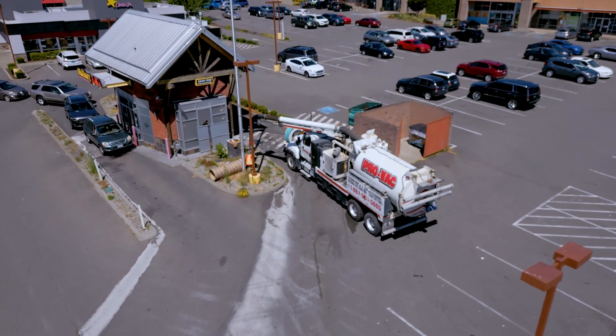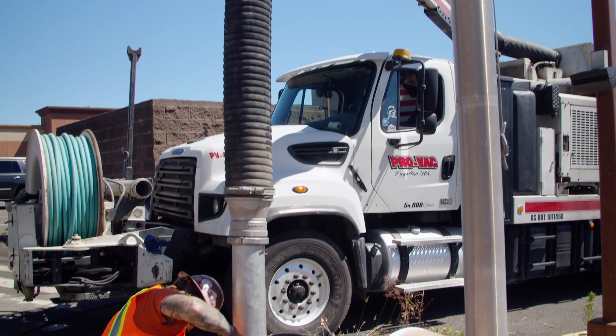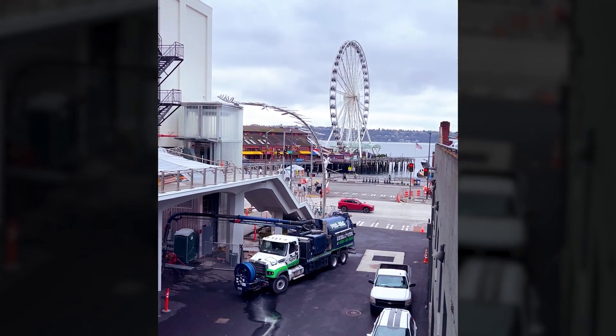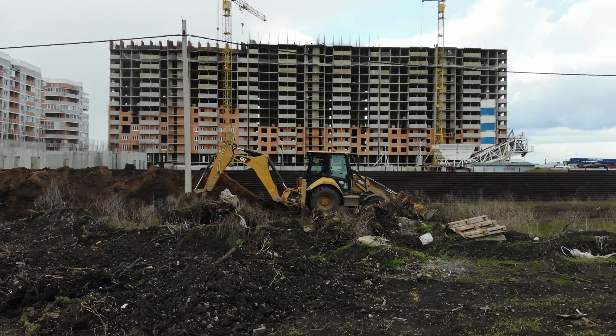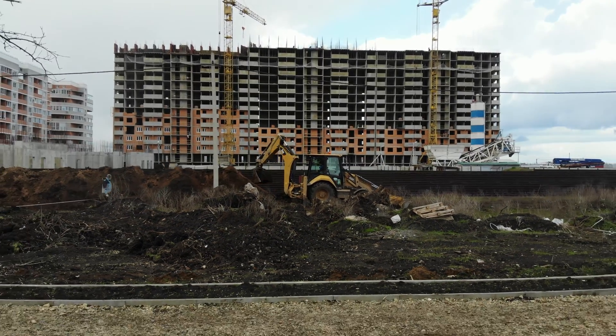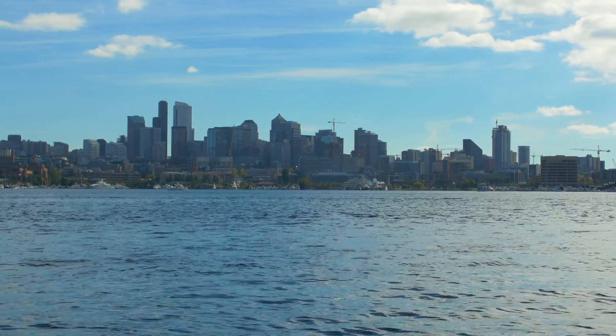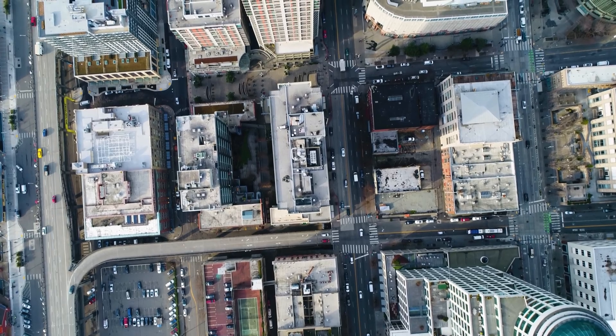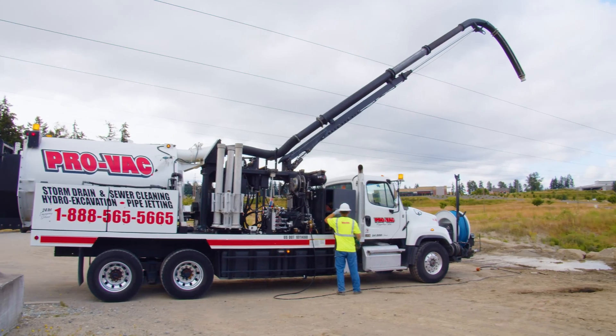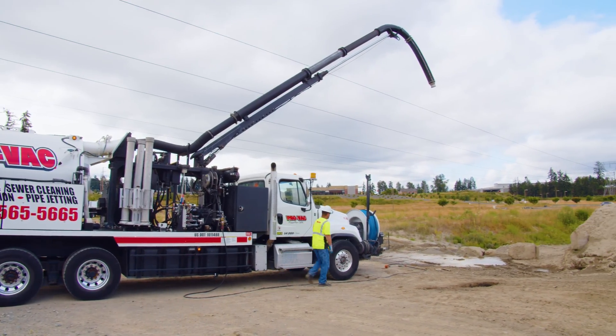We can pull anywhere from 300 to 400 feet away with vacuum hose, so we can get behind buildings or wherever you need us to get to. With a conventional excavator, you need open space to get in and dig the hole. It's more precise digging and there's a safety aspect as well. A lot of the cities we work in, especially in Puget Sound, Seattle is built on old Seattle, so nobody really knows what's underground — going in with water and air is a lot safer for both the city and the individual doing the work.